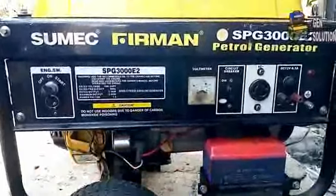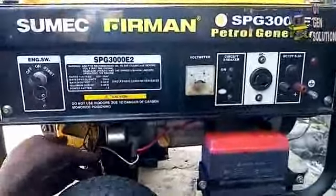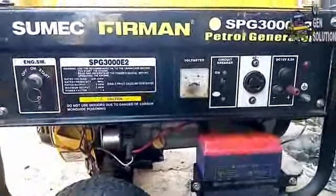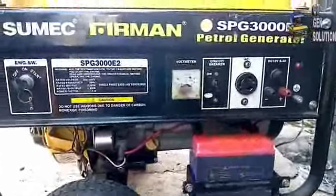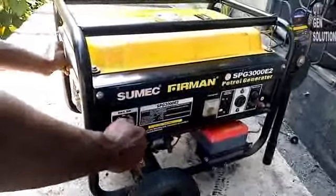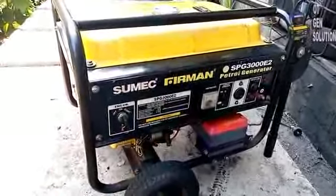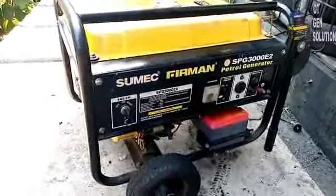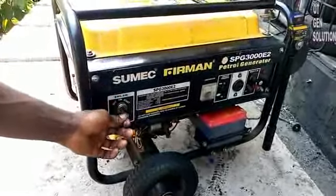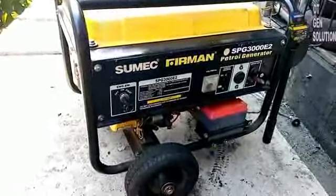So what if after installing the new battery the generator key starter refuses to work? Then you have to check your connections and make sure that all the connections are connected. You also have to check the key starter motor — if it is faulty, the key starter will not work. Thanks for watching, see my next video, don't forget to subscribe to this channel for more videos like this. Yeah, that's what we call easy life — no need to stress yourself pulling it; you use the key to start it with the help of a battery and key starter motor. Thanks!